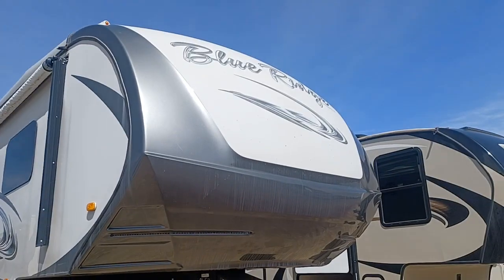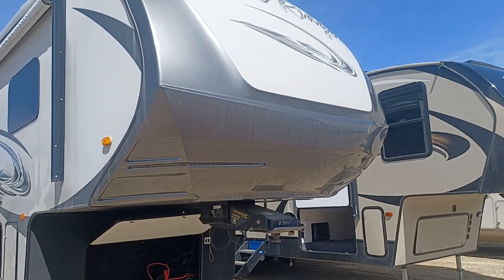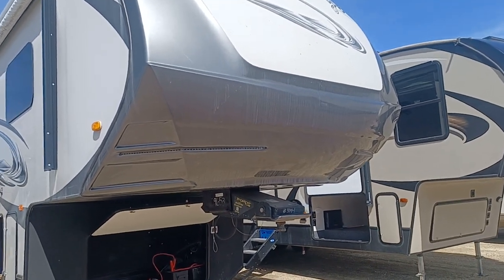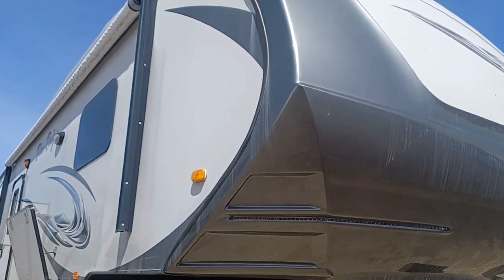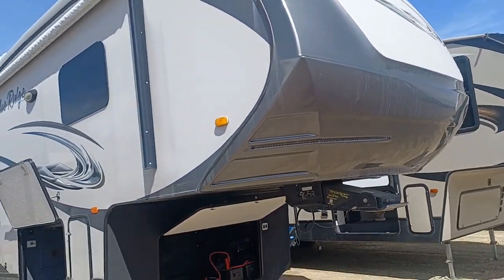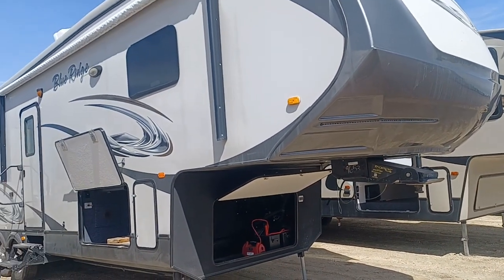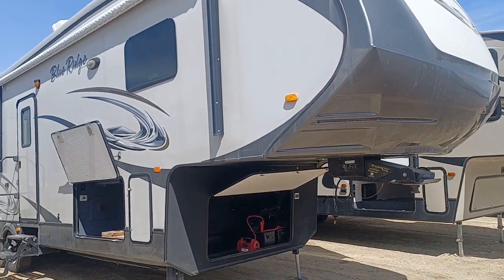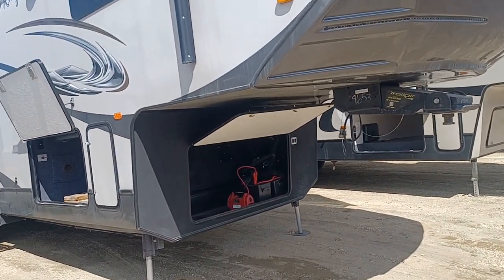Hey there everyone, this is Leigh-Anne with Vision RV and I'm shooting a live video of a 2014 Blue Ridge. I'll get to the model code in a second — this is a stunning unit. If you're looking for a home away from home, this is the one, this really is the one.